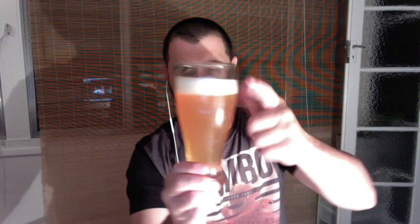It smells pretty good. Appearance-wise, it's definitely pretty hazy — it looks a bit like juice, just the appearance. There's a slightly off-white head, and it looks like the head will stick around actually. Yeah, looks alright.